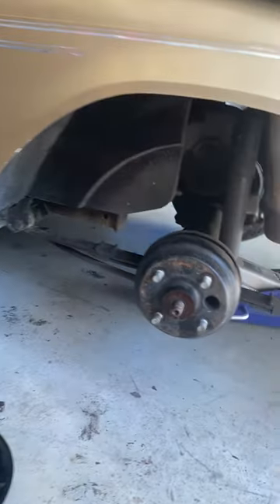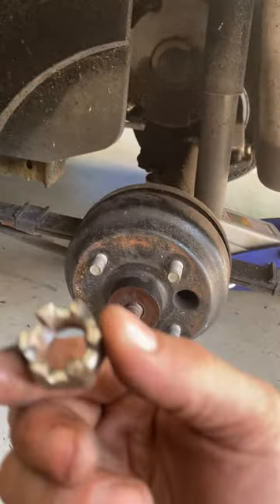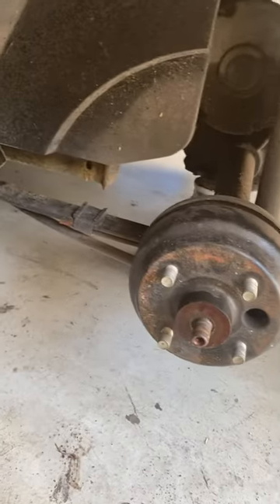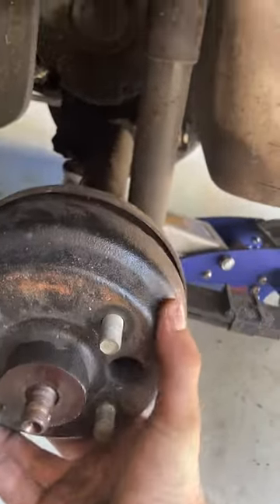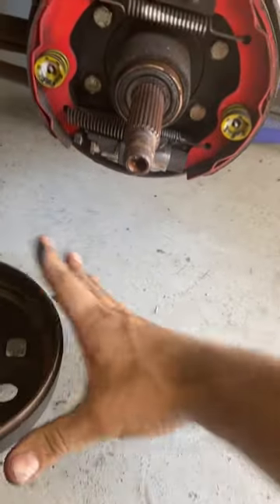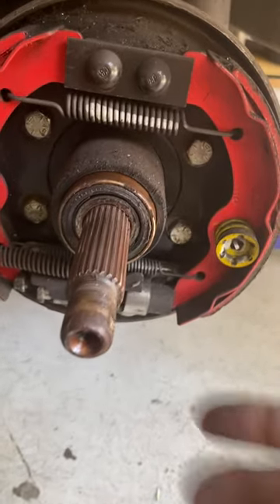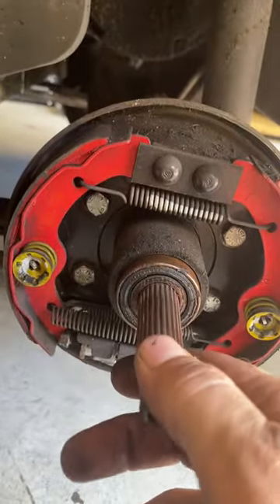Obviously remove all the lug nuts, get the cart jacked up, pull the tire off, take that castle nut off — looks like this. You're gonna have a snap ring under here. Pull this hub off — brake drum or whatever.